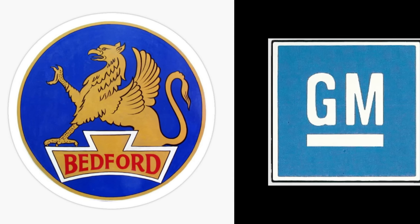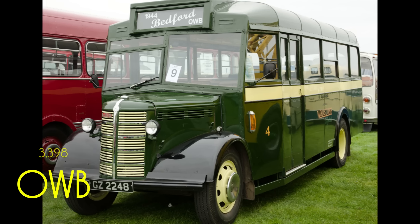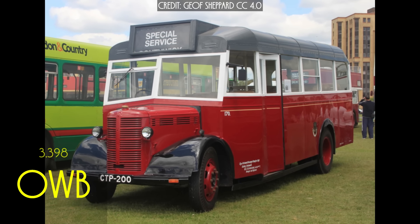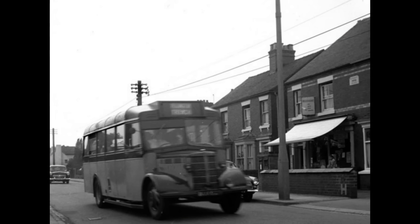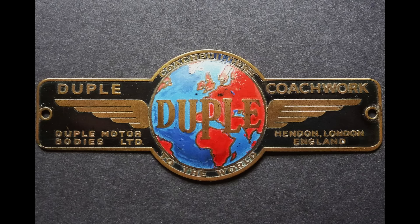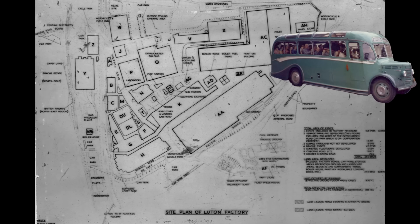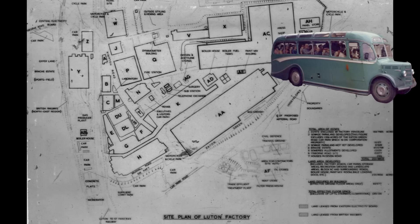During the war years, in addition to truck production, Bedford — which was GM's UK commercial vehicle brand — produced 3,398 OWBs. The Bedford OWB was a wartime austerity version of the Bedford OB. Bodies were designed and built by Duple, along with other coach builders to Duple's design. Post-war production of the Bedford OB restarted at GM's Vauxhall Bedford Luton UK plant in October 1945.